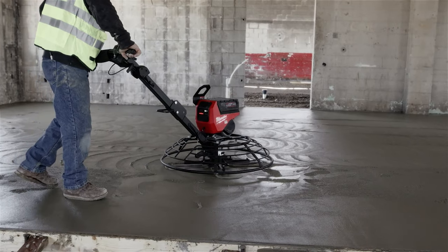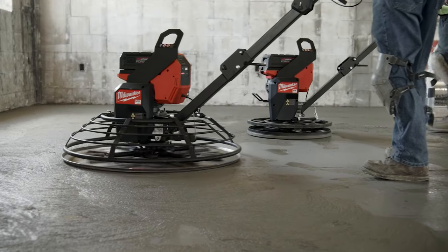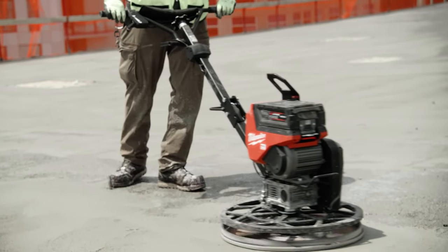Having all MX tools on site is great because you can swap the batteries out — always have them on hand ready to go. You leave a nice finish throughout the whole floor. I think this is the new solution to everything.